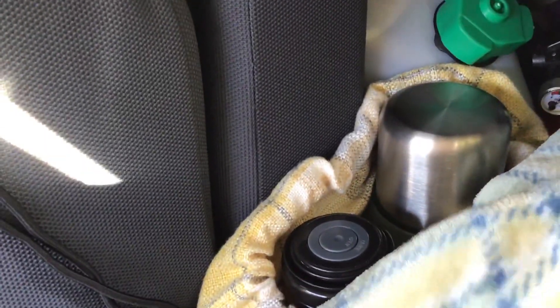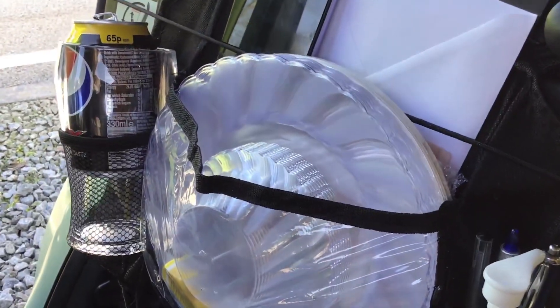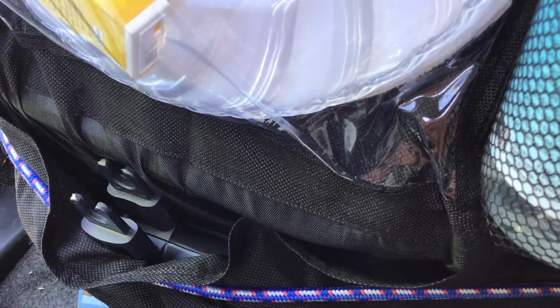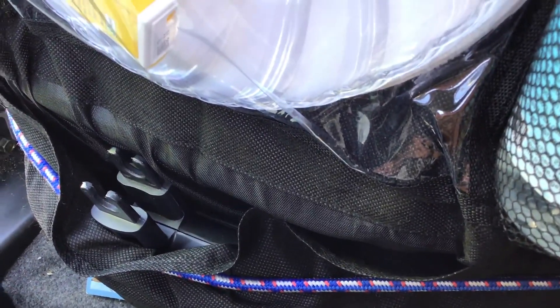There's a fire extinguisher, my flasks, then we've got cutlery, a glass, hand sanitiser, my Ridge Monkey, jar of coffee and my sweeteners etc. on that side.